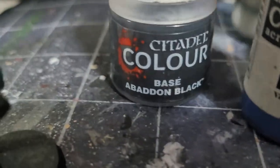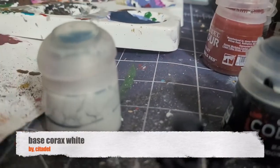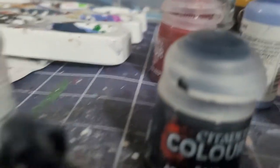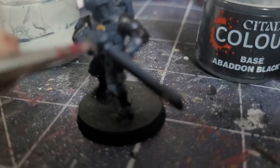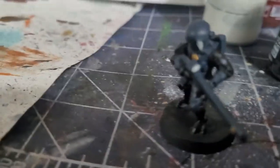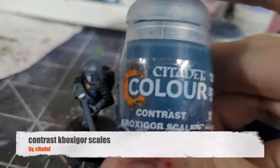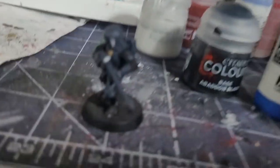Next is painting the eyes with white, and the lenses as well — so technically any lens: the helmet lens and the scope lens. After that, paint the lenses with a contrast blue.